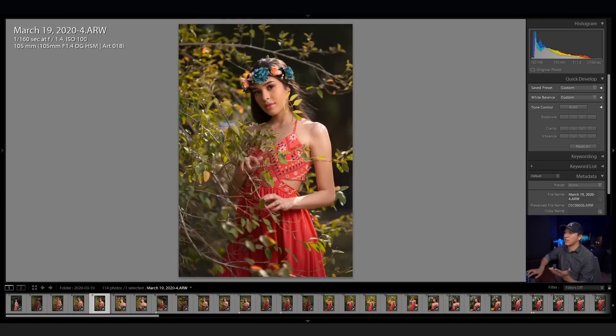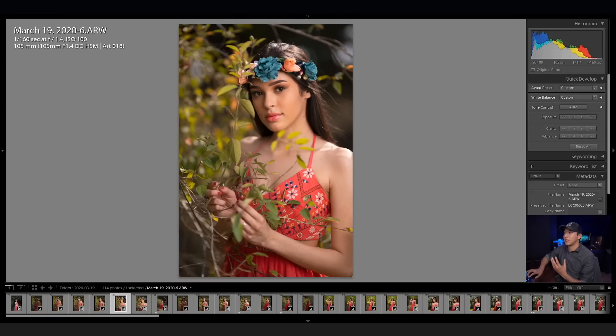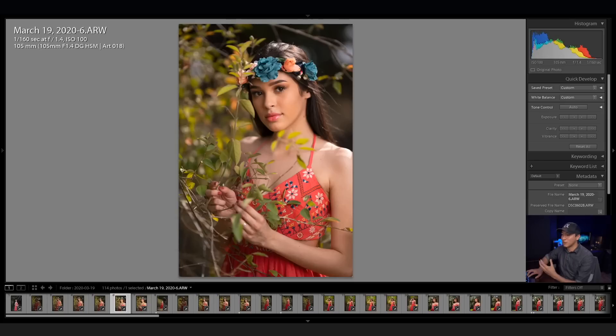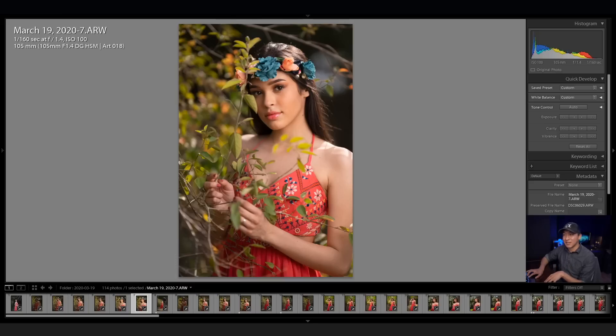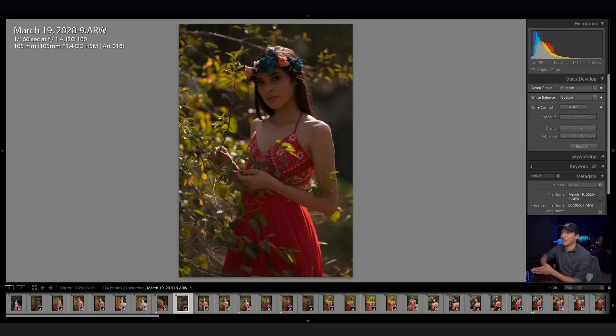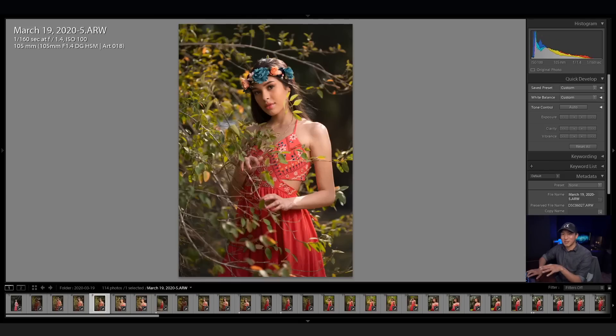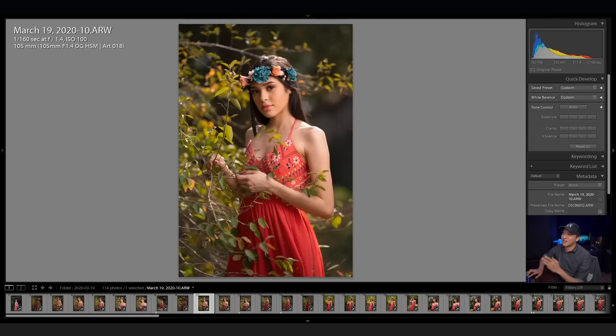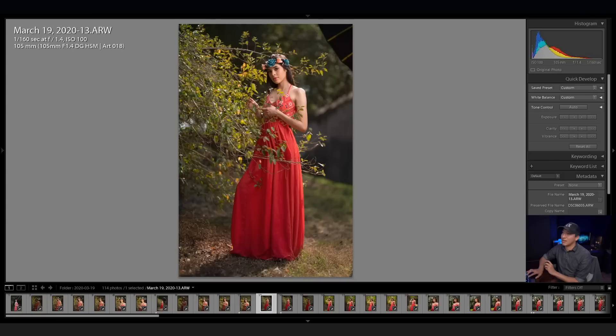After that shot I just kept taking a few more in that area, varying the intimacy of the composition — some closer, some further away. Once I took a shot I really liked, I took a behind-the-scenes photo, which is usually what I do. I stuck in this area a bit longer because in the first couple of images her hands were facing the camera and I wasn't liking how they looked. So I asked her to stay in the same spot but move her hands differently, and ended up with some different shots.